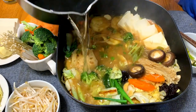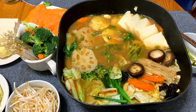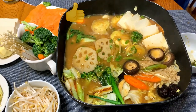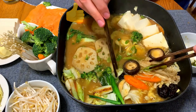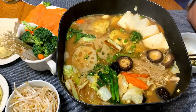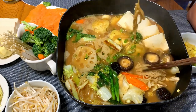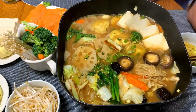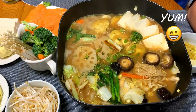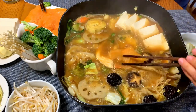You can add some water when the soup level gets too low. We are going to enjoy our food!